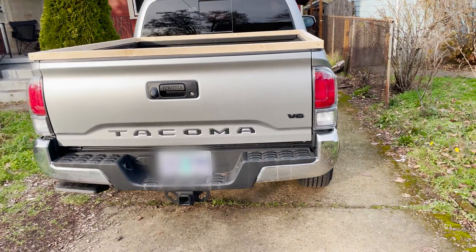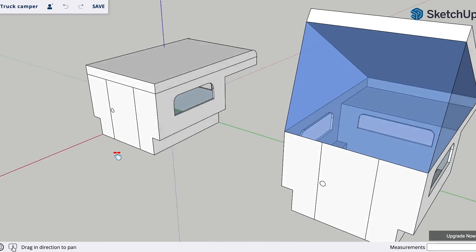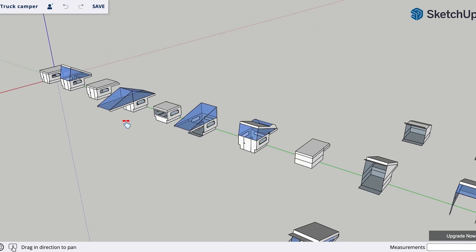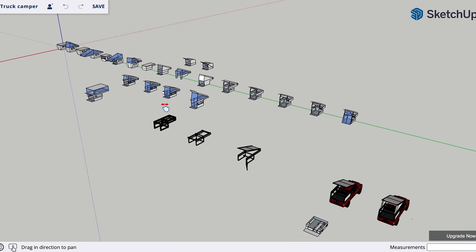Pretty much as soon as I brought the car home I was already planning on how to put a camper on the back. Building a truck camper was a bit more daunting because I had to actually build the whole structure of the thing as well, in addition to the interior. So my design started off pretty basic and then got more and more complicated as time went on.